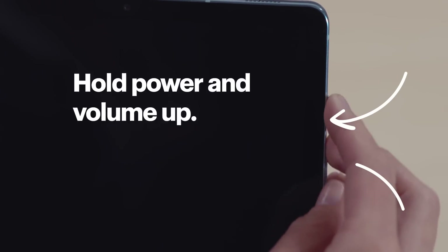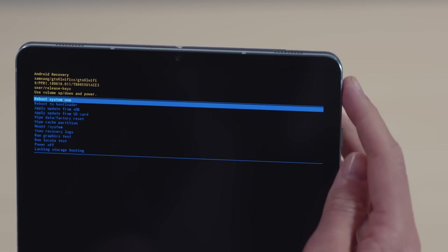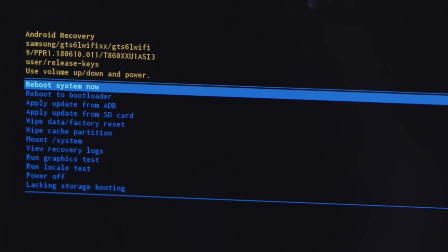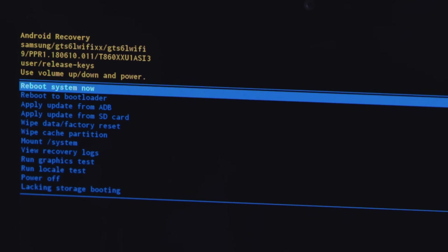If your tablet is completely frozen and won't respond to the touchscreen, you can still do a factory reset using the physical buttons. When your tablet is off, press and hold the Power button and the Volume Up button at the same time. When the screen turns on, release the buttons and then press the Volume Down button until Wipe Data, Factory Reset is highlighted. Press the Power button to select that and then press the Volume Down button again until Yes is highlighted. Press the Power button to select it. Now you'll see a few other options appear. Press the Volume Down button until Reboot System Now is highlighted, then press the Power button to select it. It will now walk through the factory reset process.